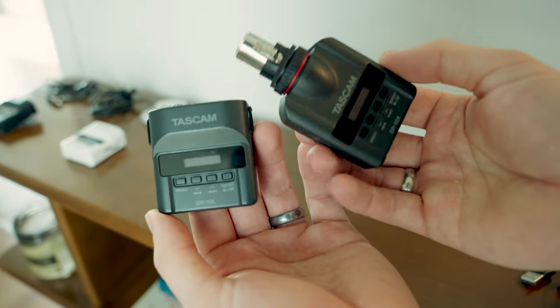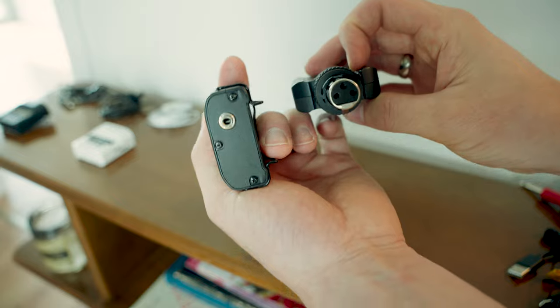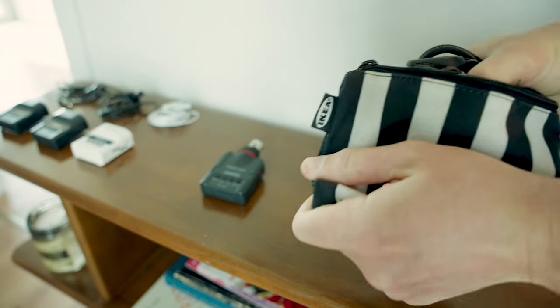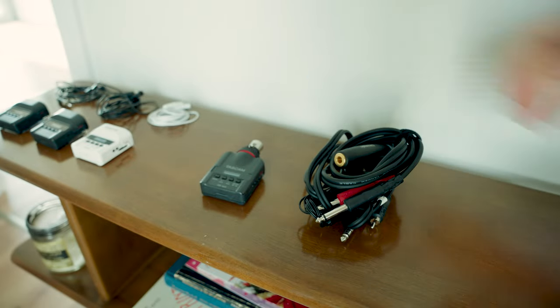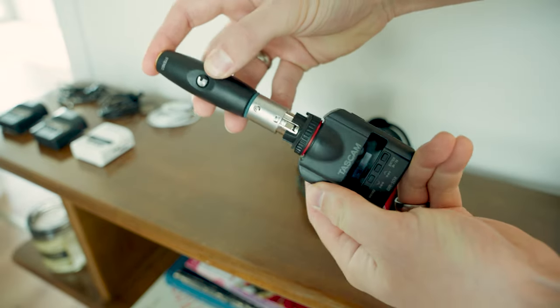The next piece of equipment I use is the Tascam DR-10X. This recorder looks very similar to the DR-10L except it has a full-size XLR jack and there is no threaded lav mic input on this. I use these to connect directly to the DJ's soundboard or backup speakers depending on the situation. This recorder is around $200 and has all the same features of the DR-10L.